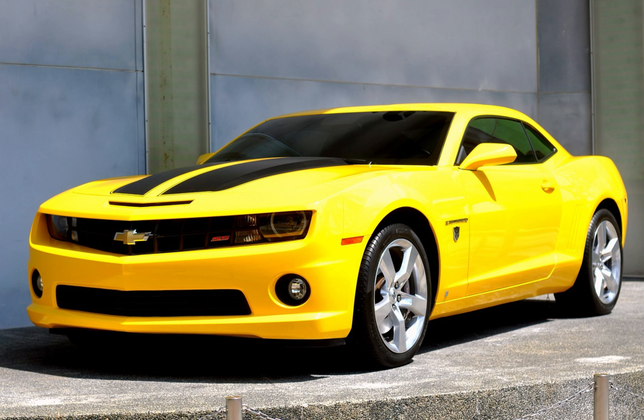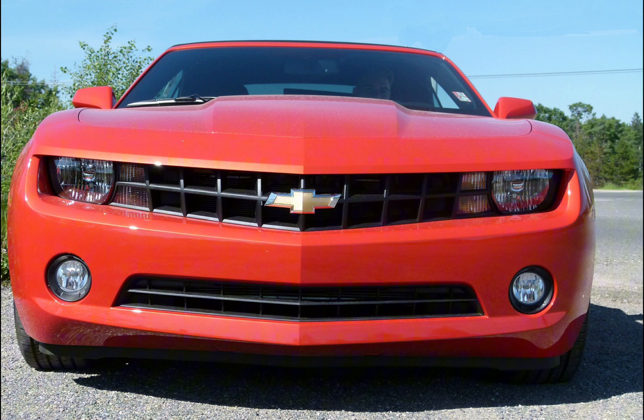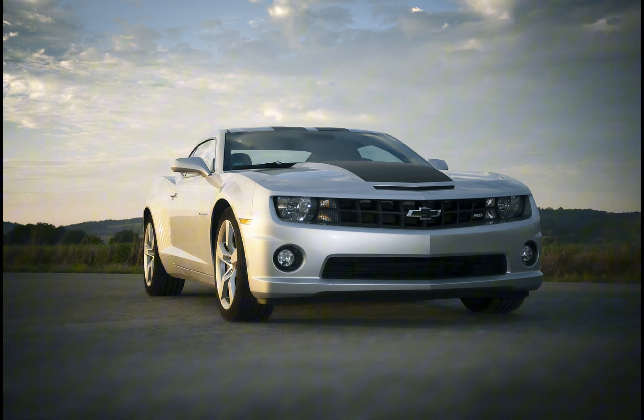Today I'm going back to what my channel was originally for, which is Lego. I'm going to be looking at this Lego Chevrolet Camaro NASCAR. Also, before we start, I made a new Discord server and it would be really nice if you could join and even invite your friends. The link is in the description, but yeah, let's get into the video.